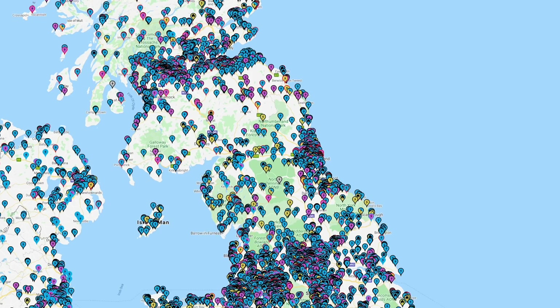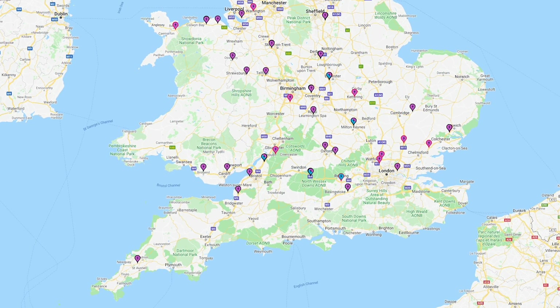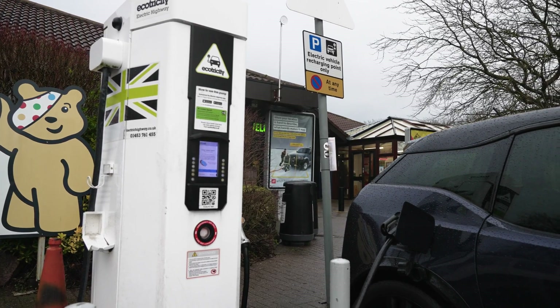Ecotricity set up the original UK motorway charging network, so the remaining Ecotricity charge points are actually really quite important. If you're doing a long distance drive it invariably is going to involve the motorway, and therefore these motorway charge points have been really important. If you're doing a long drive in an EV and you choose to navigate via the motorway network, it keeps public charging quite simple because every single service station is going to have a rapid charger at which you can charge your car.